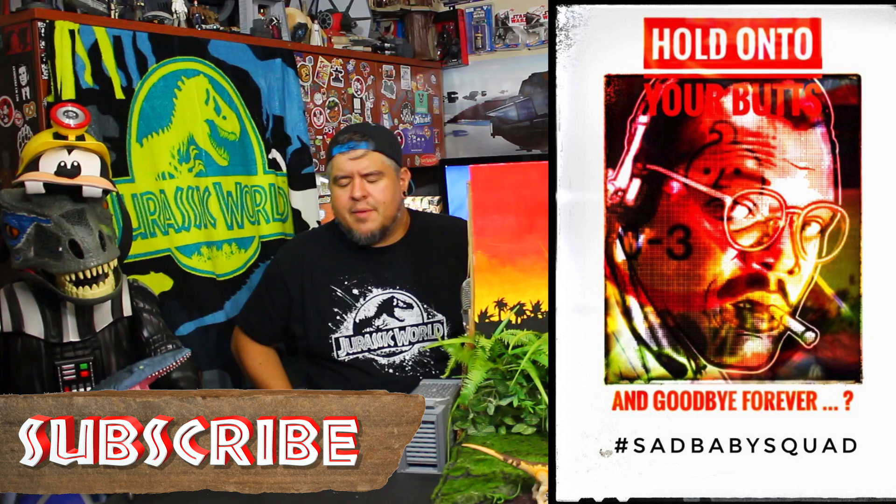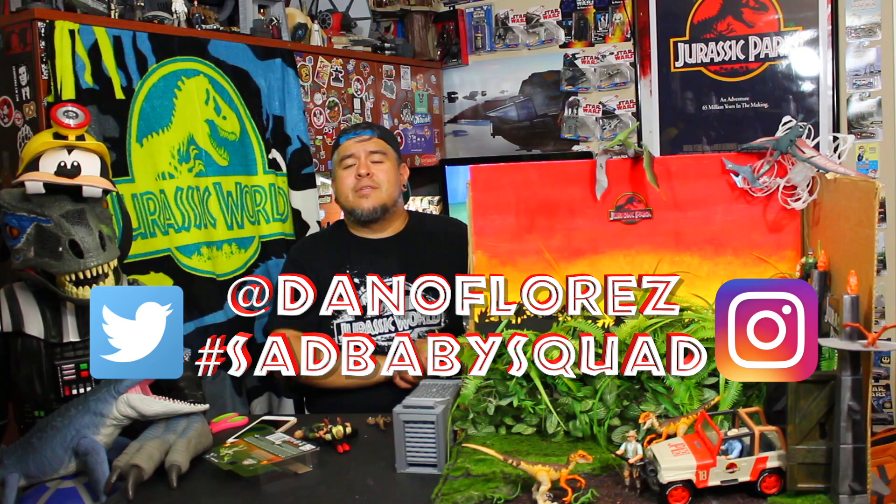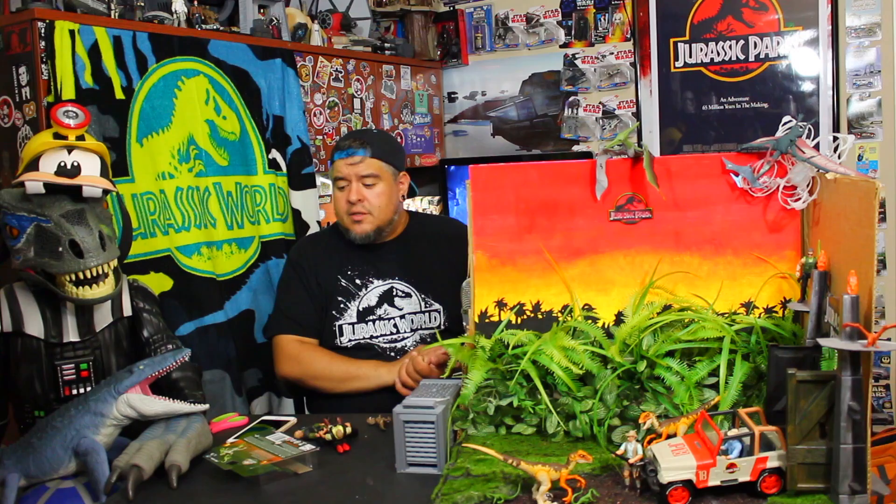We do lots of Star Wars content, lots of Jurassic Park and Jurassic World content, a little bit of Disney stuff and just random whatever I'm into — it's the Dano channel. Right now it's hardcore Jurassic Park and Jurassic World, but there are still more lightsabers coming, so don't worry. You know I love you. If you want your stuff featured in the video, use hashtag Sad Baby Squad or at me on Instagram and Twitter at Dano Flores. Until next time, thank you so much for watching — hold on to your butts and goodbye forever.